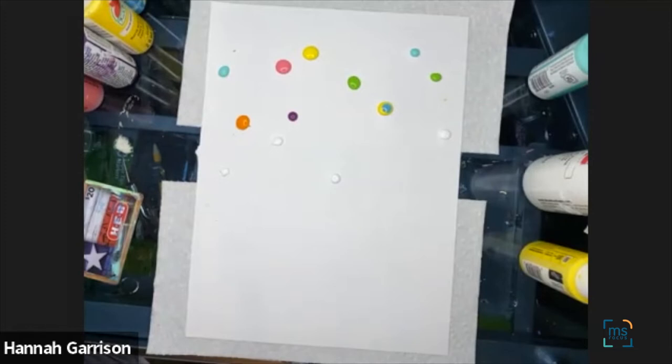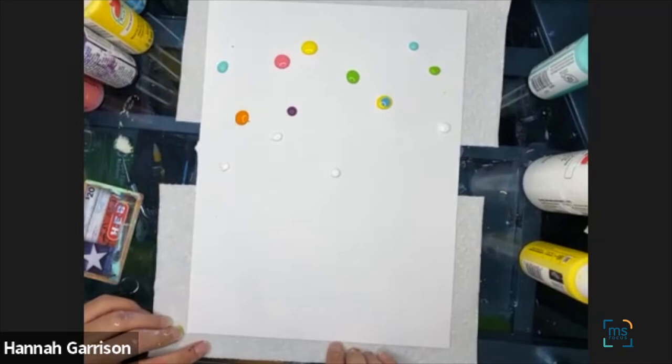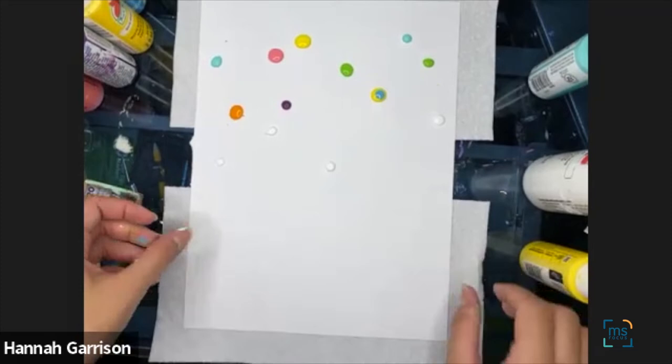If you put too much color on by accident when you squeeze it — even a big globule — it's okay. The paper will absorb a little bit and your napkin will catch a lot of it. So if you put too much, it's okay. I'm going to move my colors out of the way.